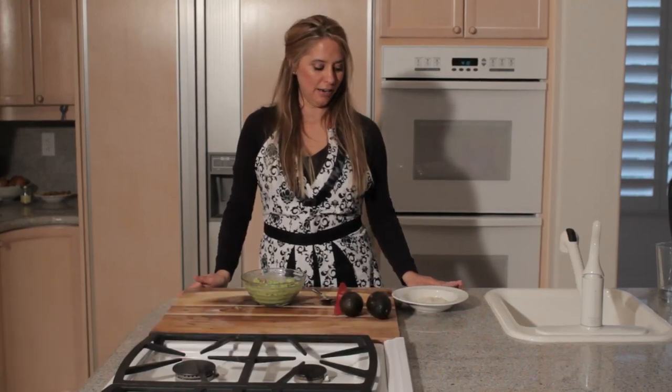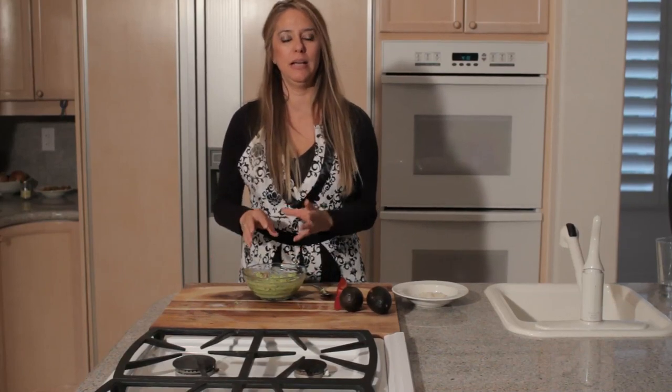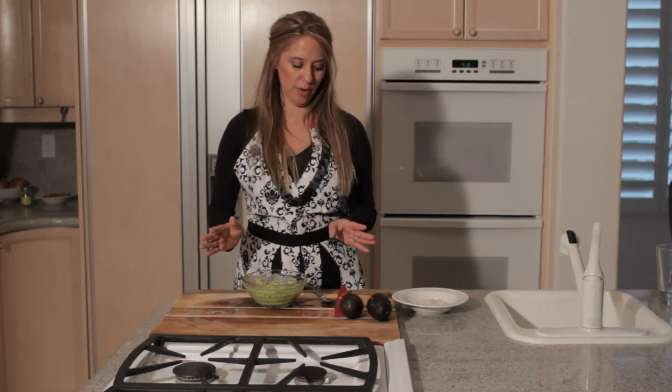Hi, I'm Wendy Monroe with Simply Foodify and oftentimes I get asked how to fix guacamole that's too salty. First of all, if you're pouring the salt in and you just get a big clump of salt, it's easy just to take the spoon and get rid of that salt. That's one way.